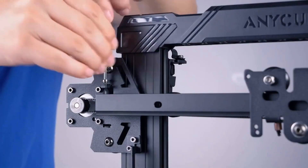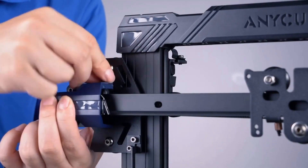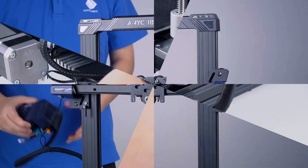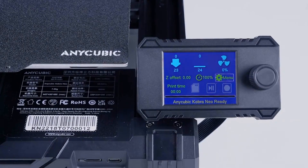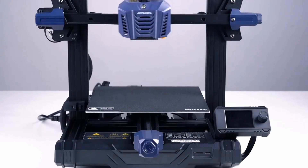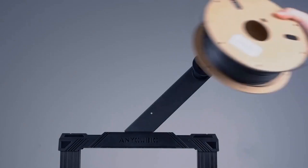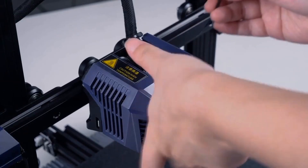The extra half-hour or so spent constructing the printer is well worth the $100 savings over the regular Kobra or similarly equipped Creality Ender 3 V2 Neo. I've seen a lot of cheap printers, and they're usually just machines that are past their prime and being cleared out of the warehouse. This is not the case with the Kobra Go, a stripped-down version of the five-month-old Kobra. You are not purchasing antiquated technology, but rather a modern printer with quiet fans, a 32-bit board, silent stepper drivers, and built-in belt tensioners.